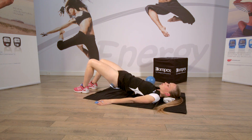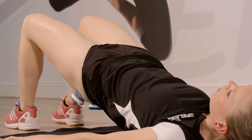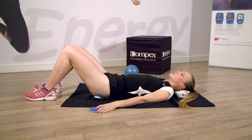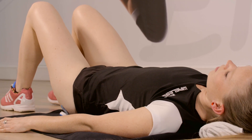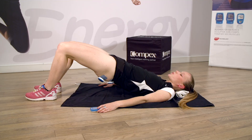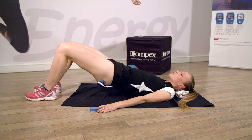Et montez, restez. Sentez la contraction dans les fessiers. Rentrez votre ventre, relâchez vos épaules. Une dernière fois. Mettez un maximum d'intensité dans la contraction de vos fessiers. Allez, on garde bien la position. Bravo, on tient, on tient. Et relâchez.